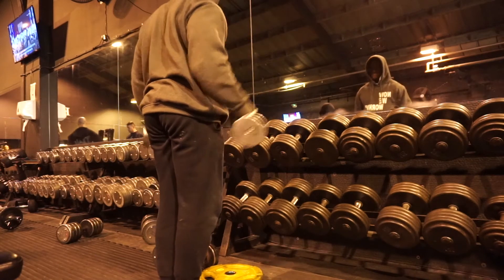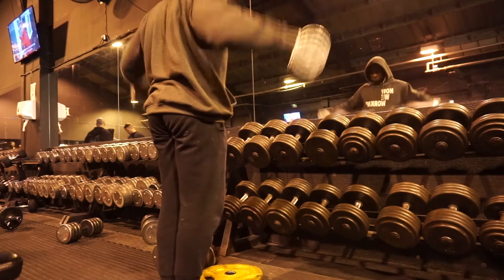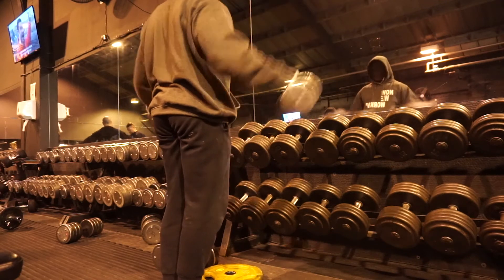Then I move on to side laterals. I go pretty light on the side laterals when I'm doing the superset just because the burn is pretty crazy to be fair.